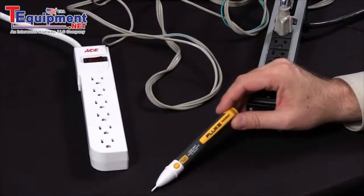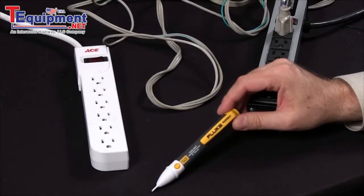How do I find an open circuit using the Fluke 2AC Pocket Volt Detector? There are several tests you can make.